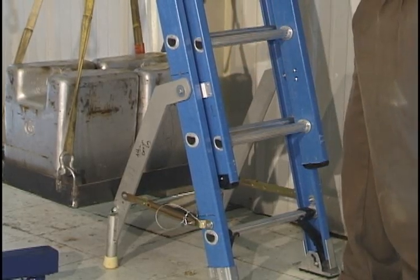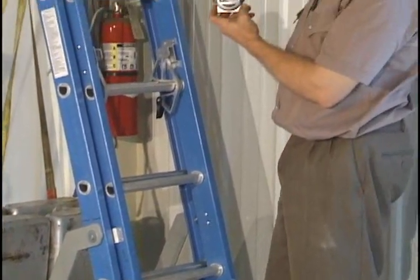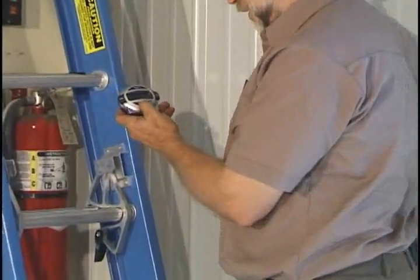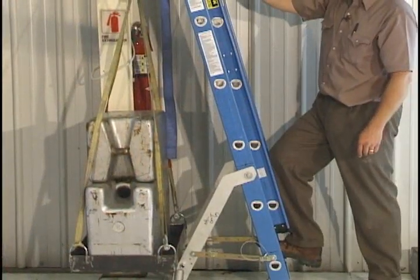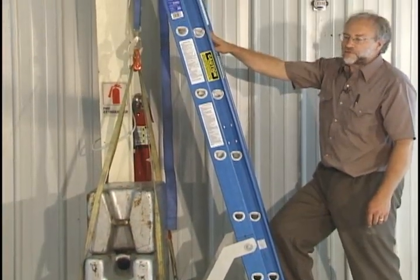We've hit 2 minutes and 10 seconds, so we can go ahead and terminate this test — it passes. This is a Werner Type 1 fiberglass ladder rated at 250 pounds.